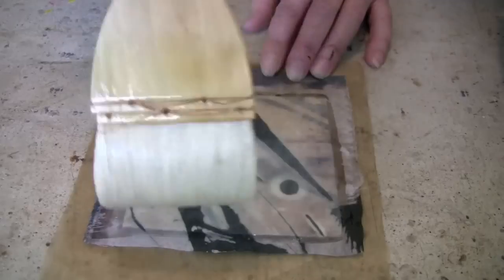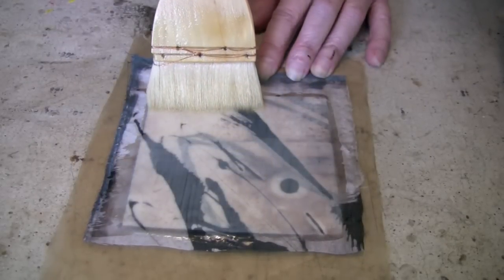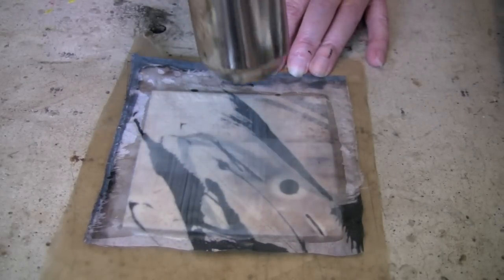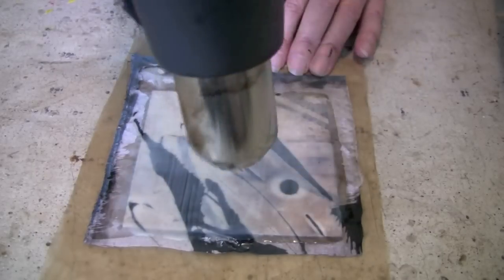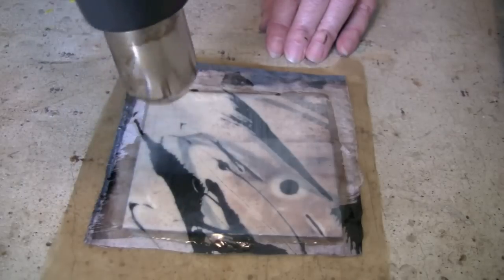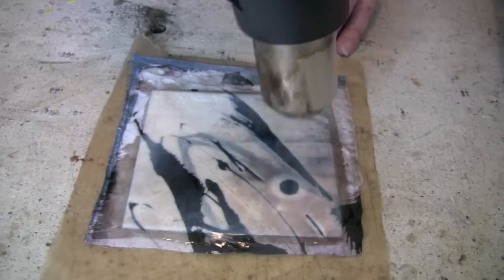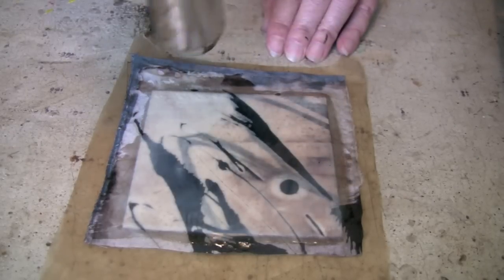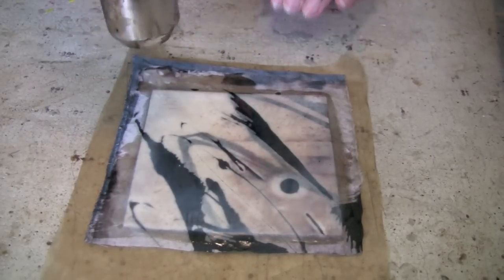Here I'm using encaustic medium, putting on a layer, and of course I'll fuse this. Like all encaustic techniques, you can just keep layering and layering, building up and working that translucency up to opacity with the various layers that you're building up.